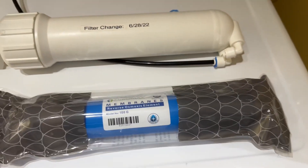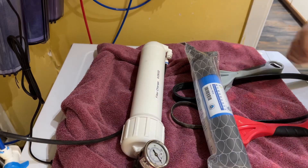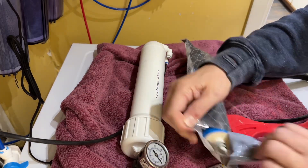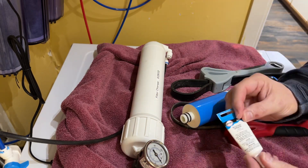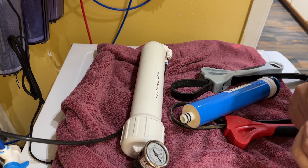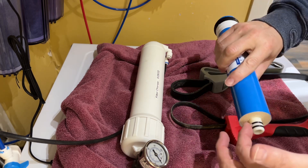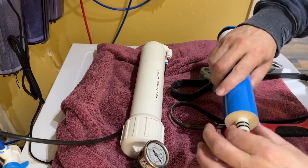I left the waste line connected because there's no reason to disconnect it, and that's where it was. The new membrane needs the O-ring prep, so I'm going to go ahead and remove this from the packaging and put a little bit of silicone grease on there. It's always best to do this when you're installing a new membrane or when you're servicing the unit and you have to get to the old O-rings.